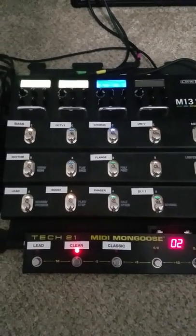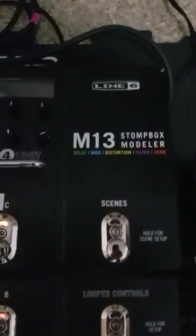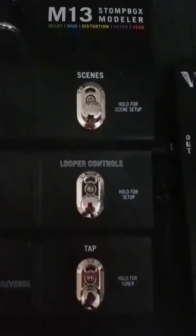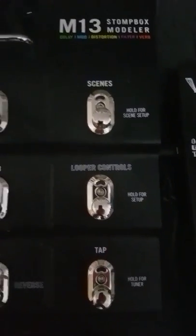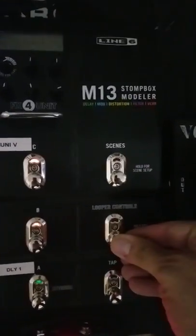The moment you plug these two together, you have to go into the setup for the M13. You hold the button down and it brings up all the different scenes.